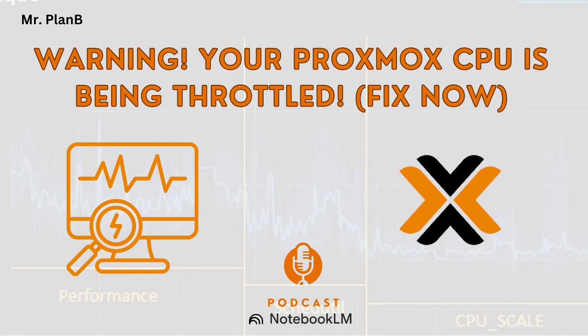Let's say you run it and see you're stuck in power save mode. How do you change it? Proxmox has a tool for this — you'll need to install a package first called cpufrequtils. You can install that with: apt install cpufrequtils. Then you can use: cpufreq-set -g ondemand to switch over to on-demand mode.